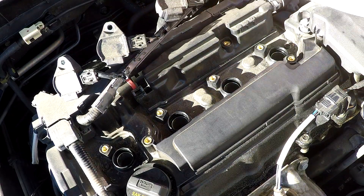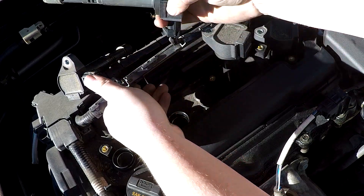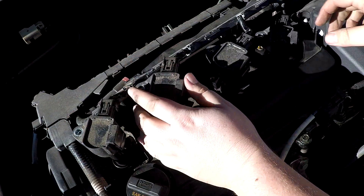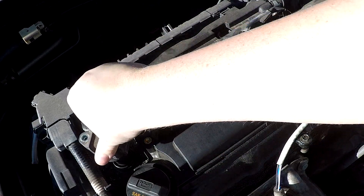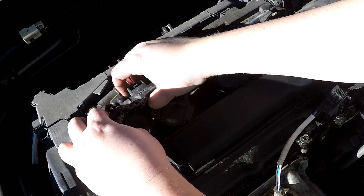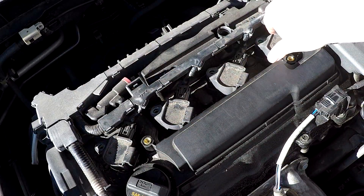Carefully reinsert the coil packs into the cylinder head. Once the coil packs are fully inserted into their holes, snap the clip on the wiring harness back into place and then add the bolts that retain the coil packs.